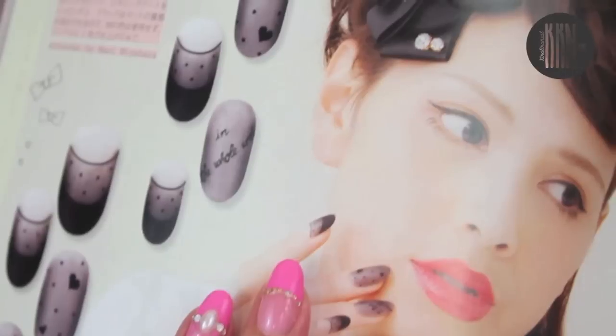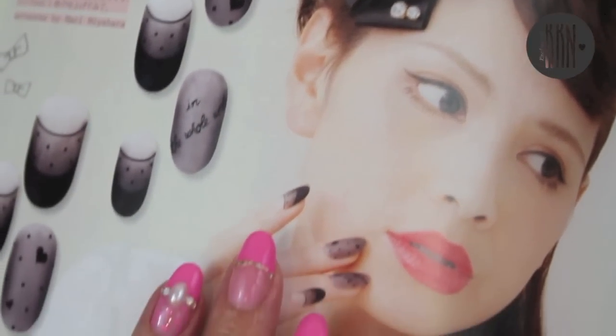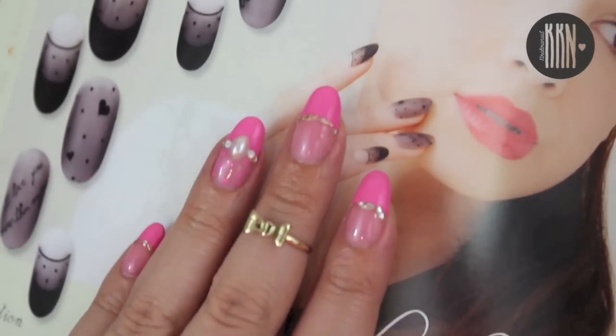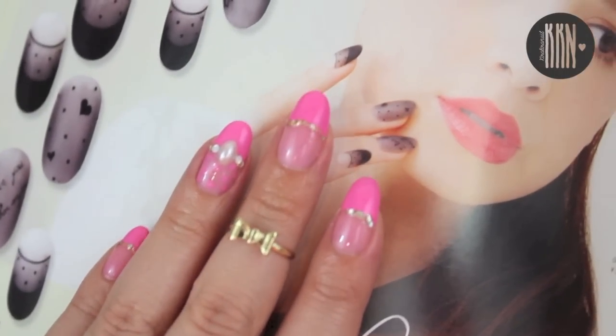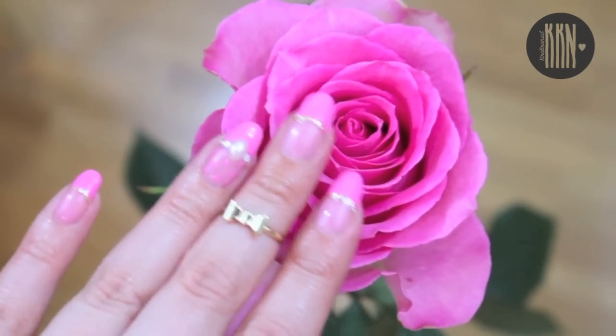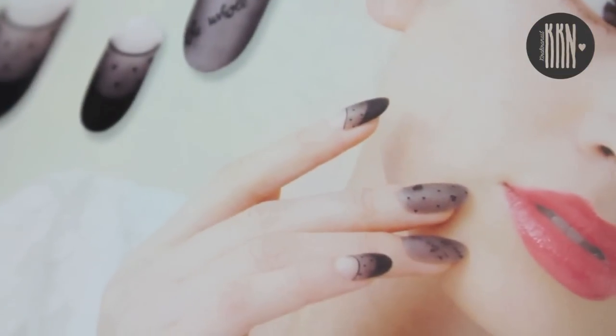Hi loves, welcome back to my channel! One of you requested a tutorial on sheer nails on Instagram, so here it is. I have already done this technique a few years ago, and back then I watched a YouTube tutorial on this, so this was not my original idea. The inspiration for this design is from a magazine — you can find further information in the description box.